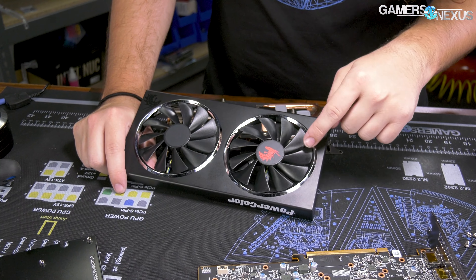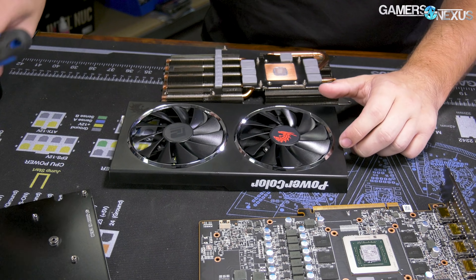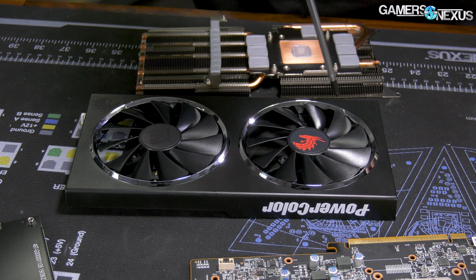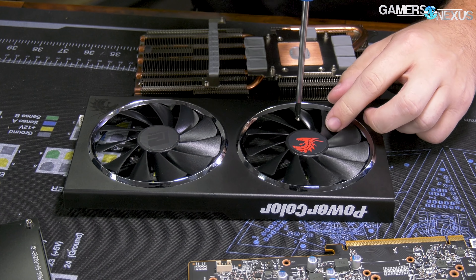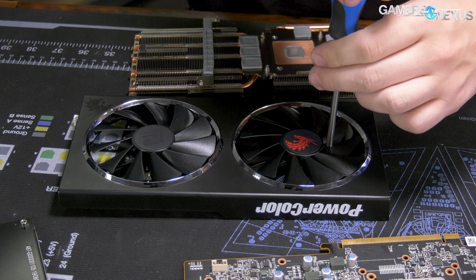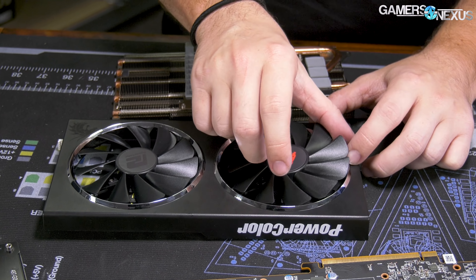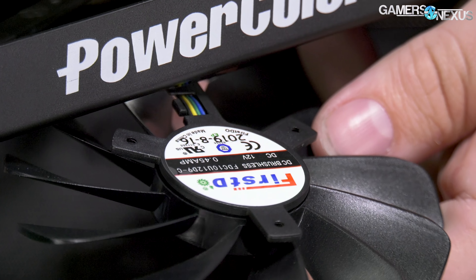We need to open it up. Two fans - in terms of sizing it is a proper two-slot card, actually a little bit less than two slots. Let's get a length measurement for people who want that. The height is non-standard - the shroud size is 97 millimeters, and for point of reference that's 120, so that may be a limiter for you. If you're using a really small mini-ITX case, this extra height might limit you.